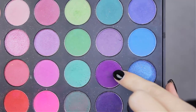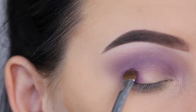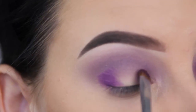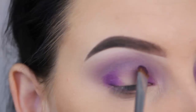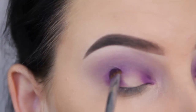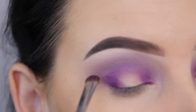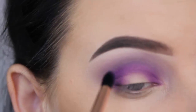Now I'm going to use a purple eyeshadow from the Morphe 35B eye palette and press this purple shade at my outer V, and also in my inner V. I'm going to apply this on the right side of my eyelid and on the left side, and I will keep an empty space in the center of the eyelid. Because I'm creating a halo look — whenever I do a halo eye look, I like to keep the middle part empty and pop a light shade in between.